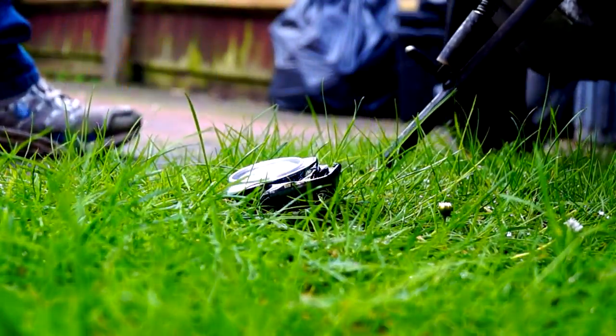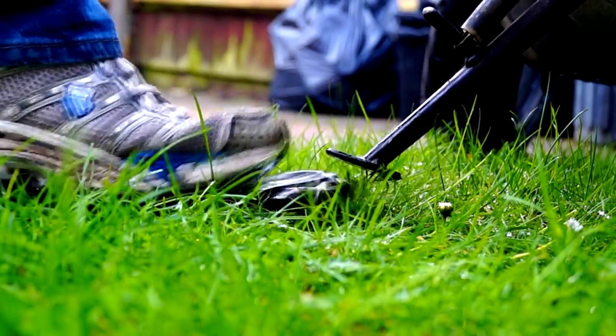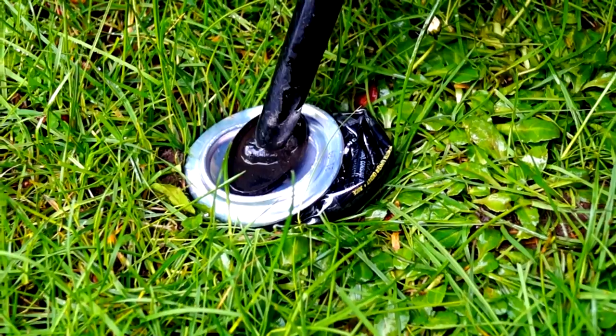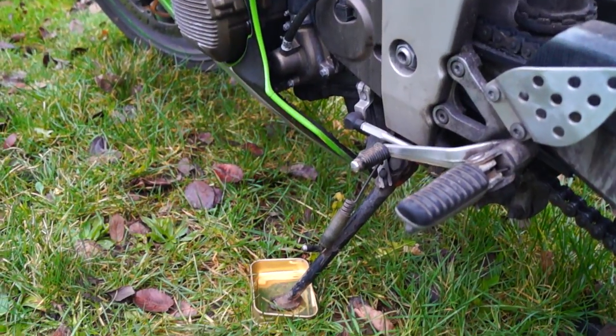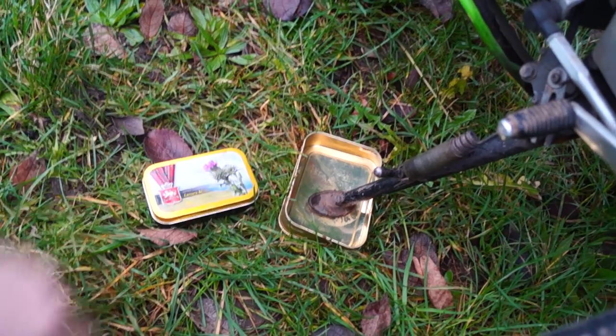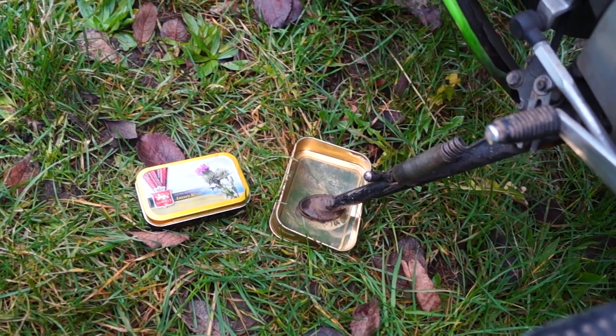You've probably all heard of using a crushed soda can as an emergency side stand plate, but something I found that works a lot better and looks more appealing is using an old tobacco tin or an old tin of mints. It has an edge around it so it stops your side stand sliding off.